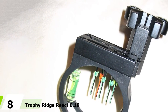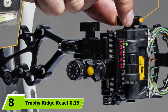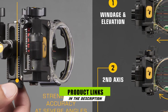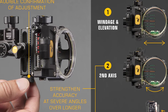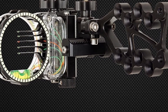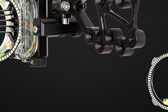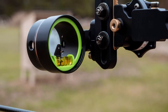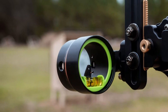The number eight position is held by the Trophy Ridge React 0.19 adjustable sight. For the connoisseurs of compound bows, this will be one of the best sights available. It shows resistance in the long run with any usage due to its 100% aluminum construction. It also features a rheostat light and 0.19 fiber optic pins that let you calculate distances up to 100 yards. By adjusting two pins you will be able to practice hunting easily, and it has multiple holes to allow mounting on your bow.